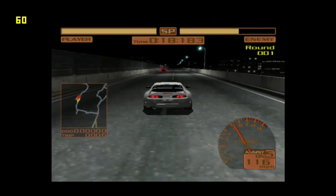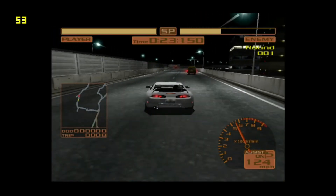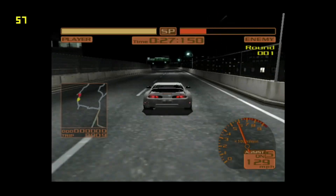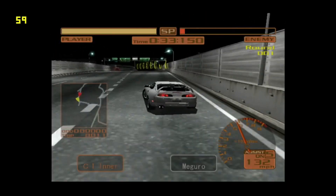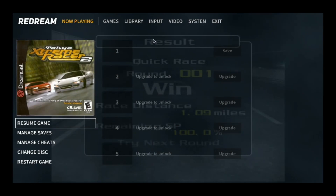This is obviously only a training level. Let's try another game.